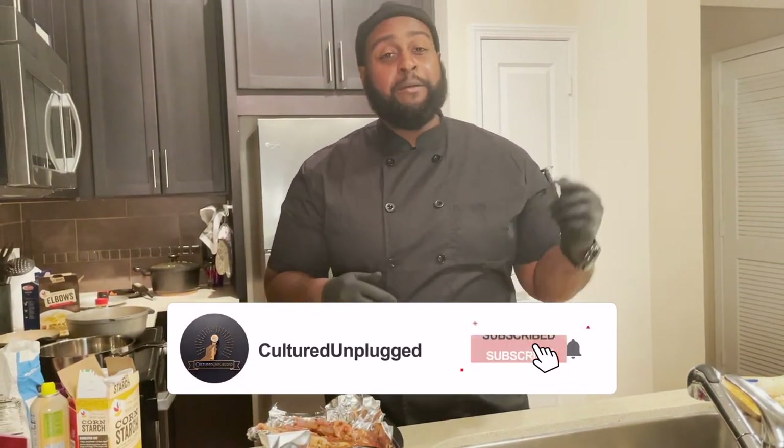Welcome back to another episode of Cultured Unplugged. I'm here to walk you through making that perfect surf and turf dinner for your lover, your lady — whoever you want — to give you that total Valentine's Day experience in the pandemic. Yes, I know COVID is real, a lot of restaurants are shut down, but I'm going to show you how to do this on a lower budget from the comfort of your own home. Make sure you like, subscribe, and hit that notification bell — without further ado, let's get it unplugged.